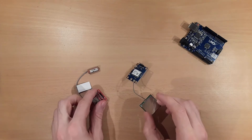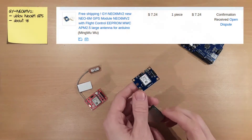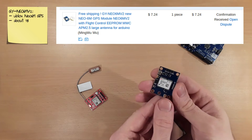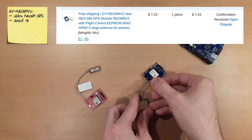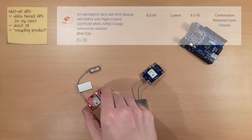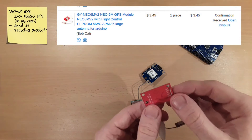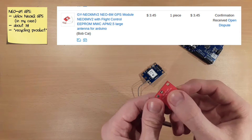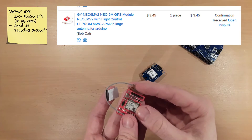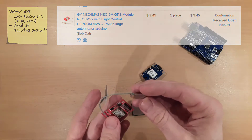Recently I bought two GPS modules. This one is called GY NEO 6M version 2 and sets you back about $7. It comes with a U-Blox 6M module and an antenna. The other module is called NEO 6M GPS and sets you back about only $3. It came with a U-Blox 6Q module and also with an antenna.